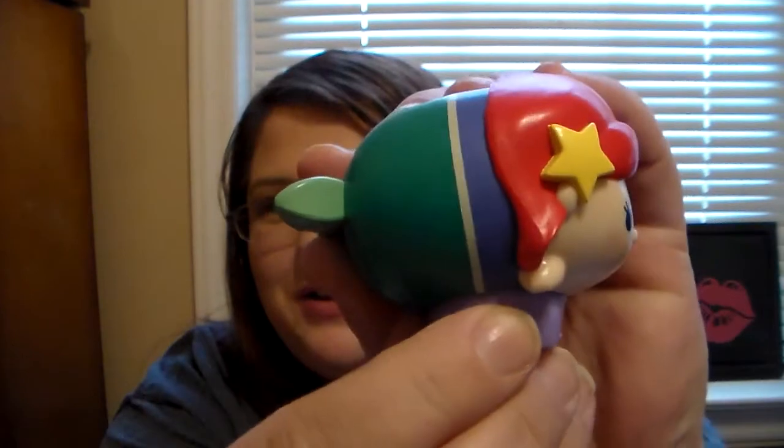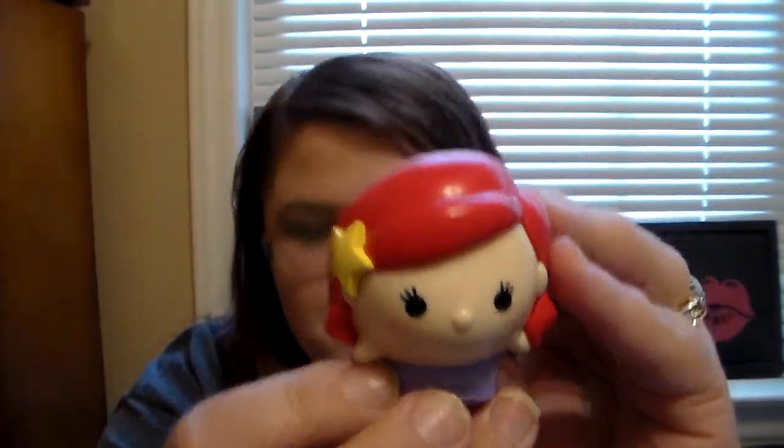Hey YouTube, it's Lip Balm Queen here. I want to do a first impression slash review of the brand new Lip Smacker Zoom Zoom lip balms. I recently posted a video on the two I got first — I'll link that in a card above. That video covered the Icy Snow Queen, which was Elsa Zoom Zoom, and then mermazing grapefruit, which is Ariel. She's my absolute favorite. So in that video I featured those two, and here are the other two in the set.